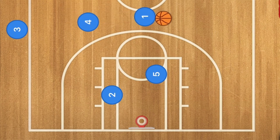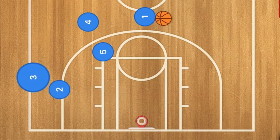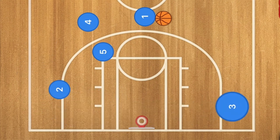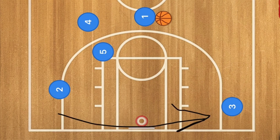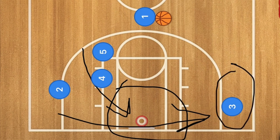Once player one gets the ball, he could set up the offense. The other option is for player five to go on a back screen for player four. Player two will then go out to the three-point line and screen for player three. Player three goes along the baseline, and player four cuts down either side towards the rim. Both of these players could be open down low, or player three might be open along the wing.